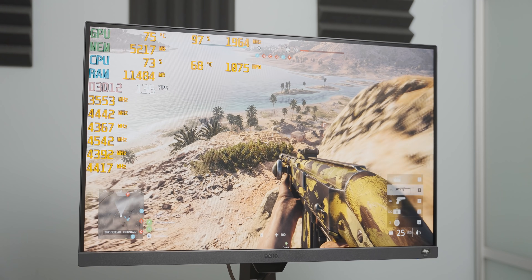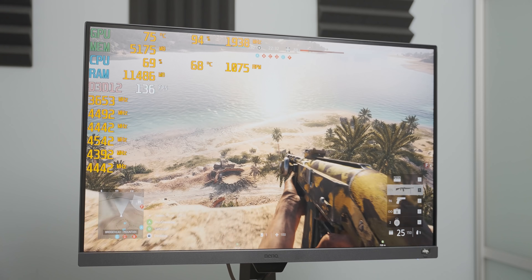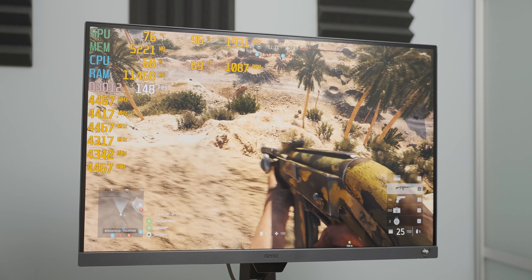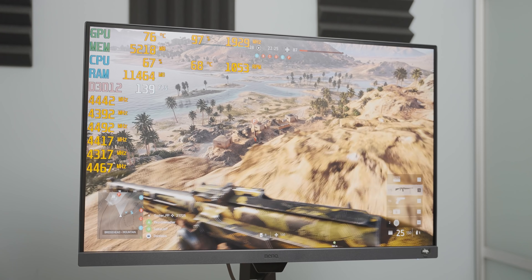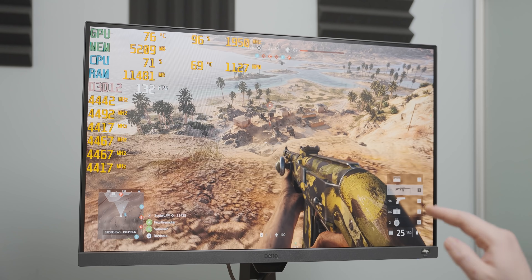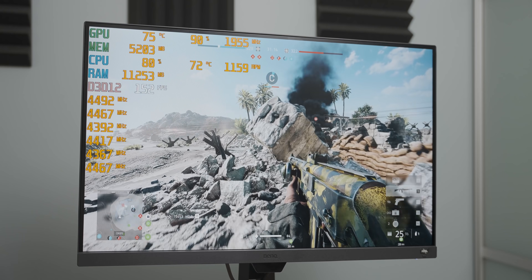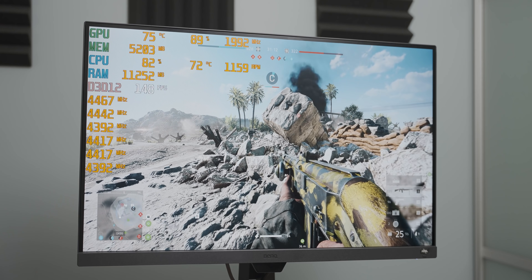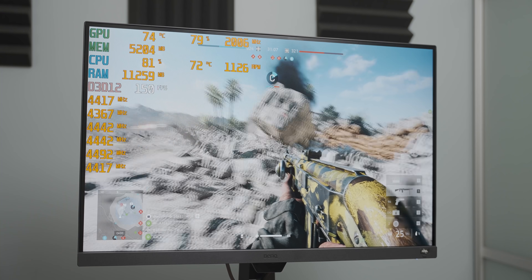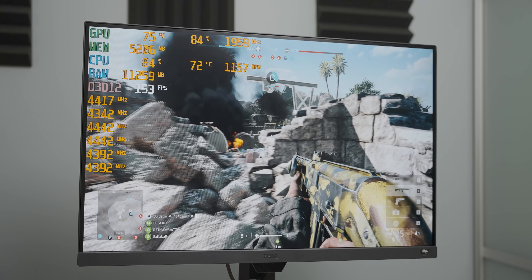At about 11 minutes in, we're only at 68°C, which is pretty good, and we're still getting 4.4 to 4.5GHz over most of the cores. The 360mm radiator is actually holding up very well. Over half an hour in, we're still sitting at 72°C with 4.4GHz on most of the cores. This 360mm rad is really handling the whole passive thing.